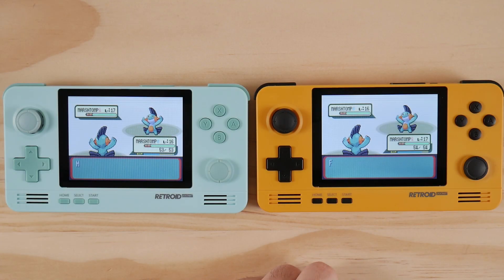Hello everyone, Taki here. I have a quick video today to address something that came up from my last video. Yes, this device can support Pokemon Link battles and trades, but not through the system that I showed you.